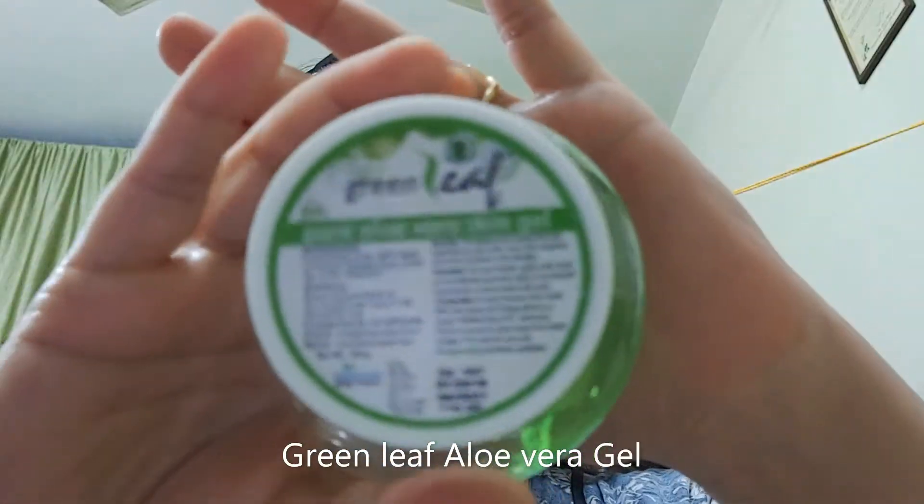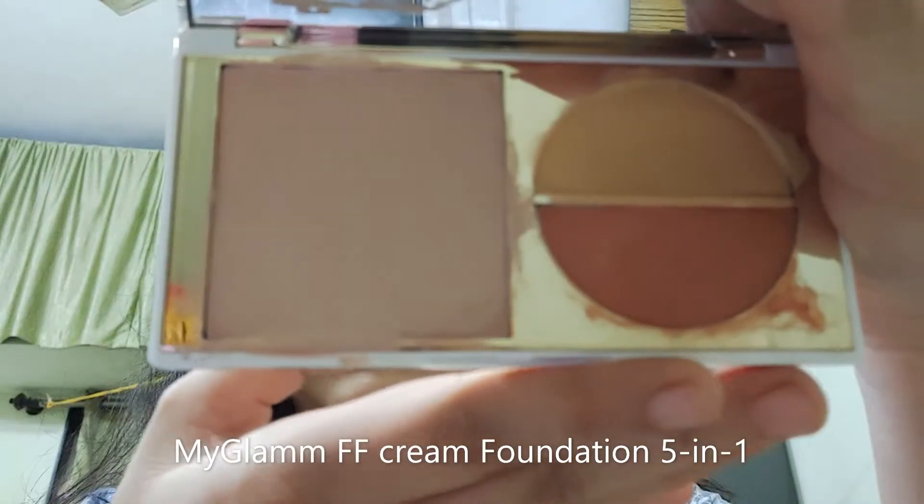First of all, I am going to tie up my hair using a hairband. Makeup is easy to do. First, we are going to take Green Leaf Aloe Vera Gel as a primer and apply it all over the face to create a nice base for the foundation. You may also use a moisturizer before primer if your face is dry.